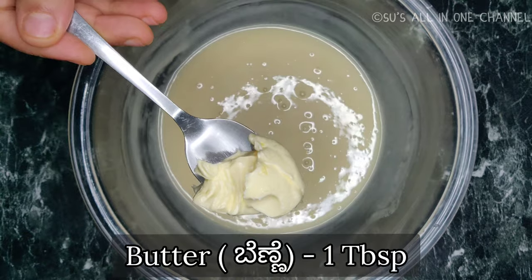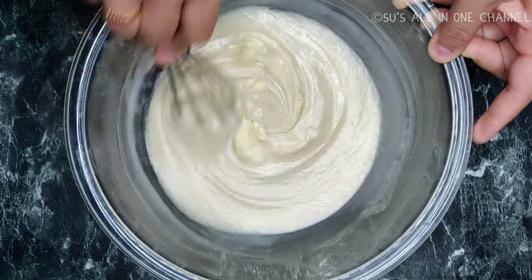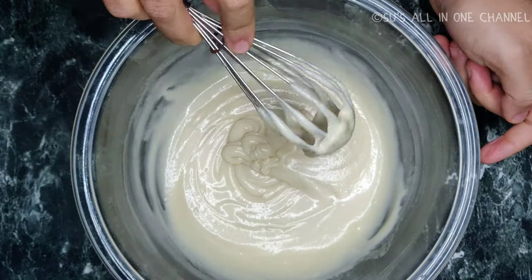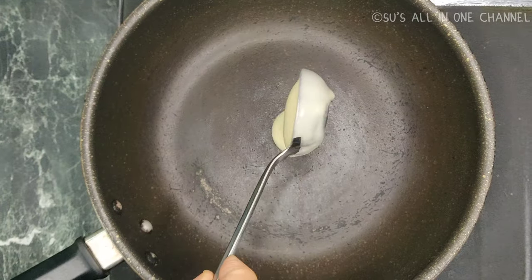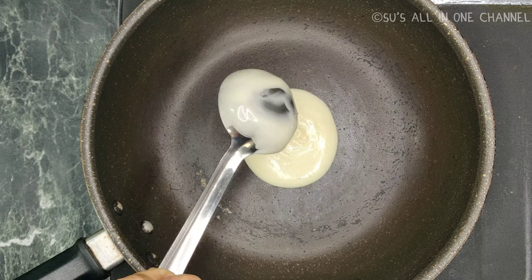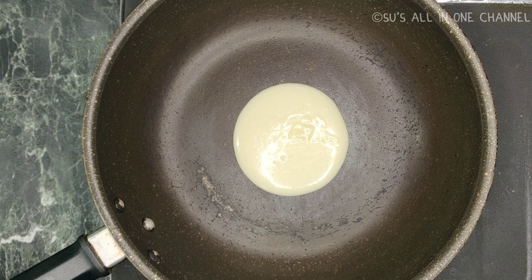Lastly, I'm going to add 1 tablespoon butter — just make sure the butter is at room temperature — and give it a nice mix. My batter is ready. Now let's prepare the dora cakes. I'm using 3 tablespoons of the batter to make the pancakes; just make sure you use the same quantity of batter for all the pancakes.